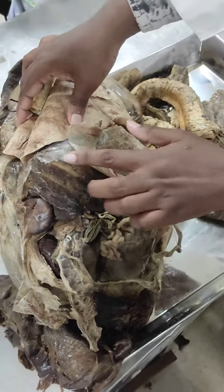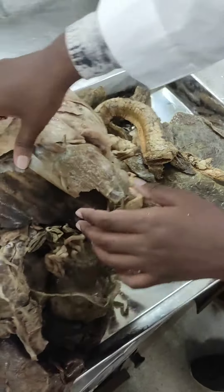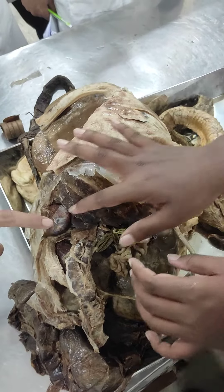This is the liver part and this is the spleen. This is the right kidney.